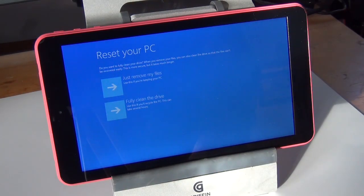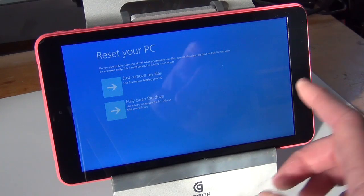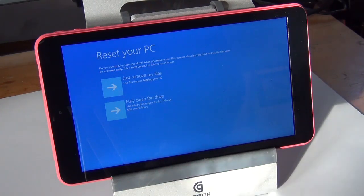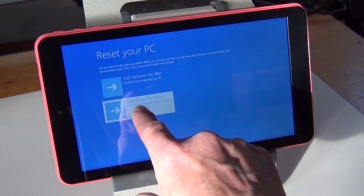If you select the first choice, all it really does is mark the spaces in the hard drive to be deleted. Which means if the computer needs them, it will delete them, but if it doesn't need them, then the information is still there — which you don't want. So we want to fully clean the drive. What this actually means is that the tablet is going to mark the areas for deletion and then rewrite over that, so the information is truly removed. How many times have you deleted something off your computer and thought it was deleted? Well, it's not — unless you overwrite those memory spaces. So that's what we're going to do.